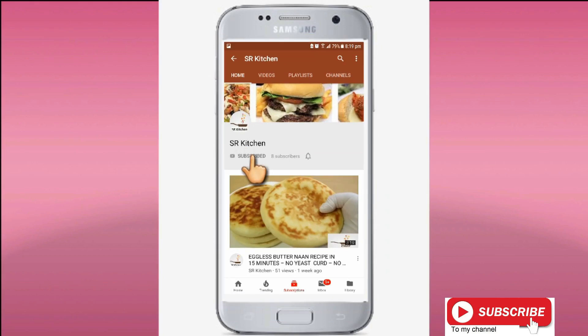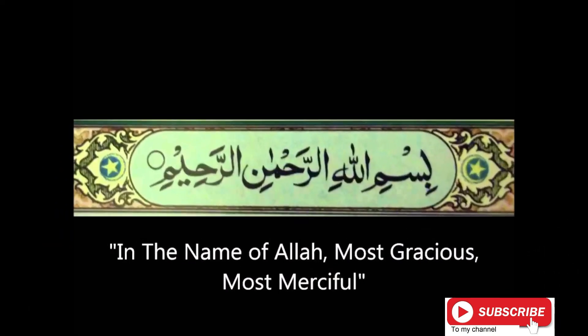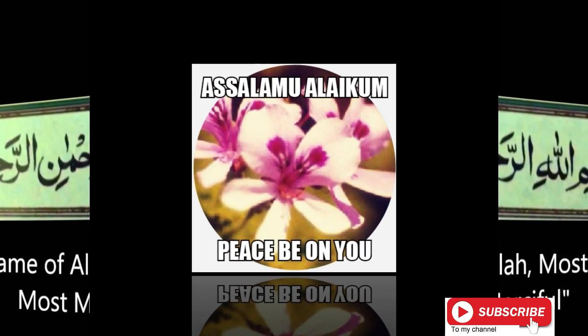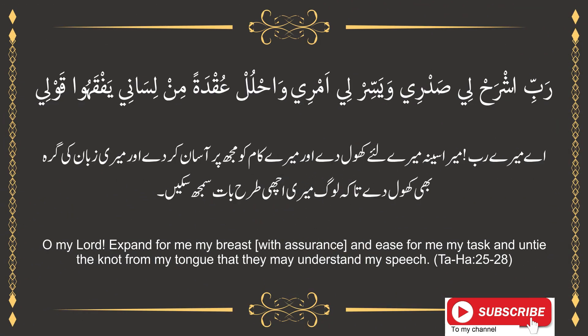Please subscribe to my channel Ayssa Kitchen and don't forget to hit the bell icon. Bismillah ar-Rahman ar-Rahim. Assalamu alaikum friends. Allahumma salli ala muhammadin wali muhammad. Rabbi shrah li sadri, waiyassar li amri, wahlul uqdatan min lisaani yafqahu qawli, ameen.